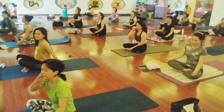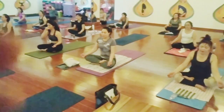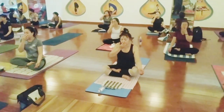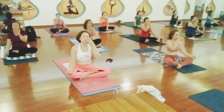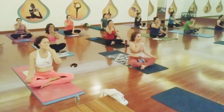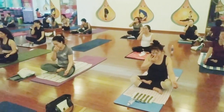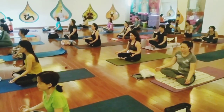Inhale, exhale. Now we are going to do a little bit of nice pranayama. Inhale to the left side, exhale to the right. Inhale right, exhale to the left. Inhale left, exhale to the right. Inhale right, exhale to the left. Continue — inhale, exhale, inhale, exhale.